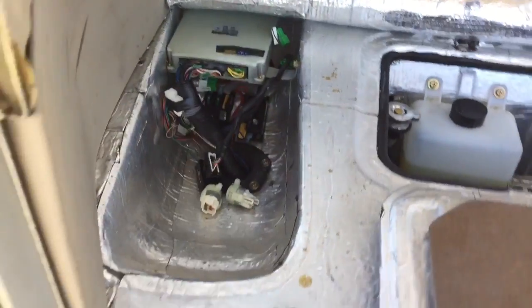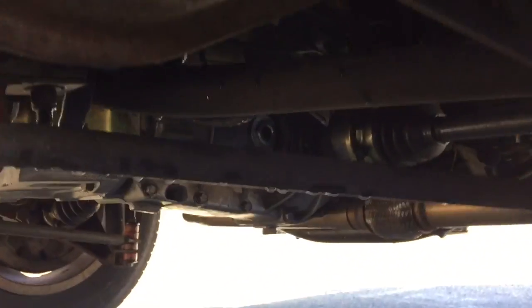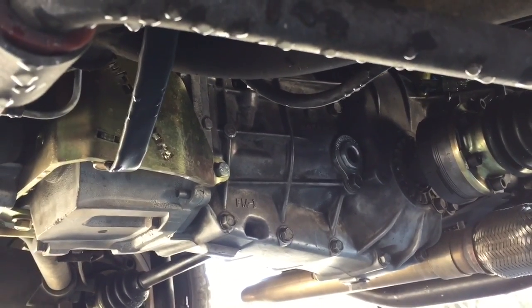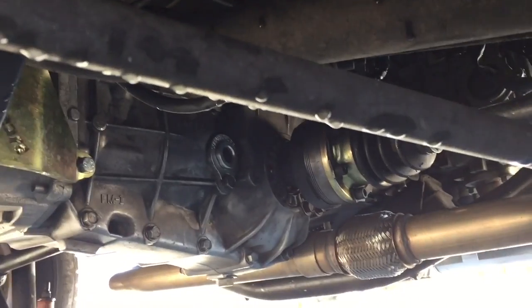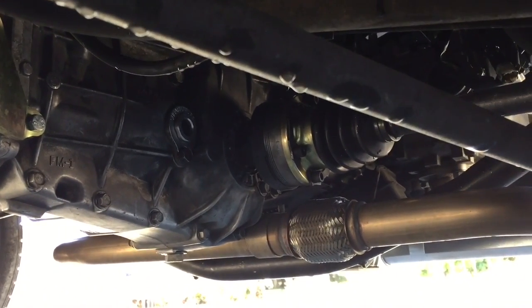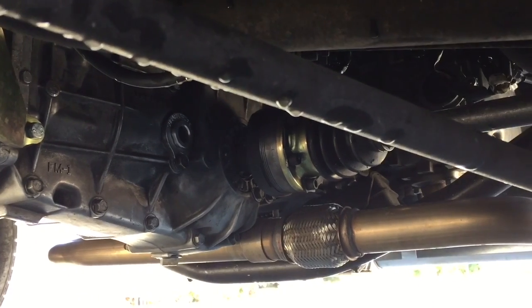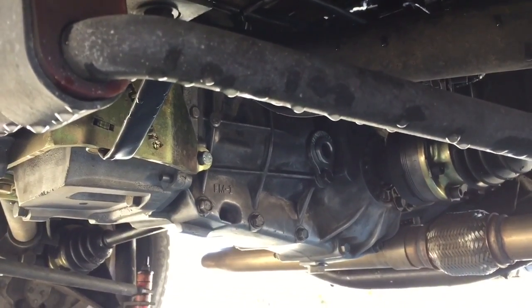Now let's take a look at the transmission. There we have the Subaru Gears kit mounting the transmission. From this angle you can see the KEP exhaust manifold — pretty standard setup as far as that goes. But the Subaru trans is a real dream to drive.